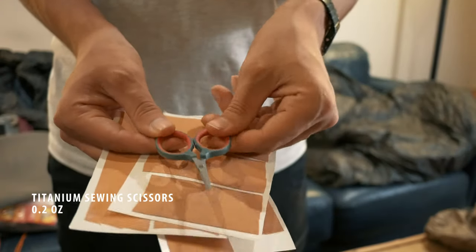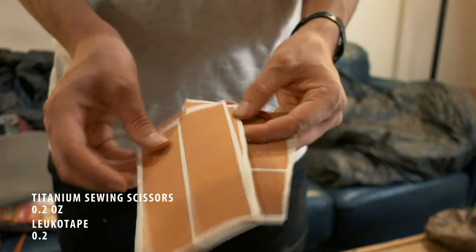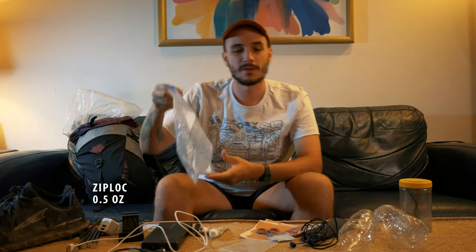I have travel toothpaste and a travel bamboo toothbrush. I have some tiny titanium scissors and some Leukotape for blister care. I at least like to start out with some Leukotape, and then later on, if I'm not really using it, I can always just get rid of it. I have some Advil — I don't really take it too often, but I don't really want to hike without it. I have a small microfiber cloth for my camera lens. My wallet holds my identification card, debit card, credit card, and some cash. And of course, a giant gallon Ziploc.